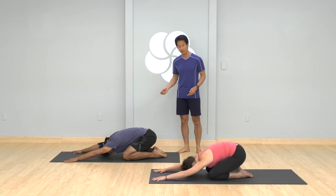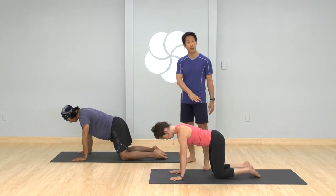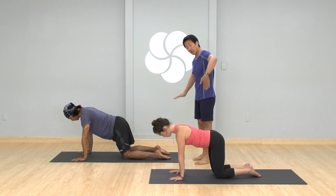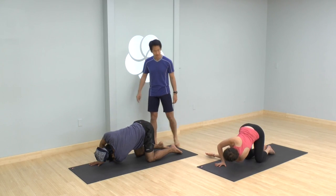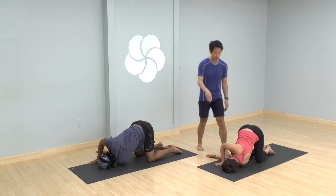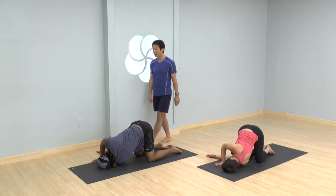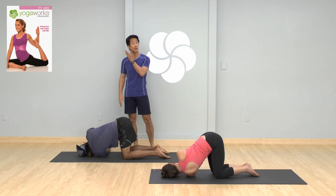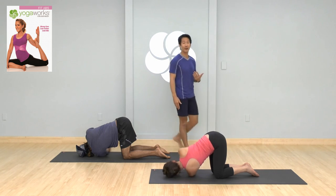Shift onto all fours. Bring your shoulders right above your wrists, hips right over your knees. We'll take a twist. With your next exhale, take your left arm underneath your right arm, coming onto your outer left shoulder. If you have a sensitive neck, put a little more weight on the hand that's down on the ground. Take another full inhale here, then let the exhale completely go so it becomes more passive. It can also be a nice stretch for your neck. With your next inhale, come back onto all fours.